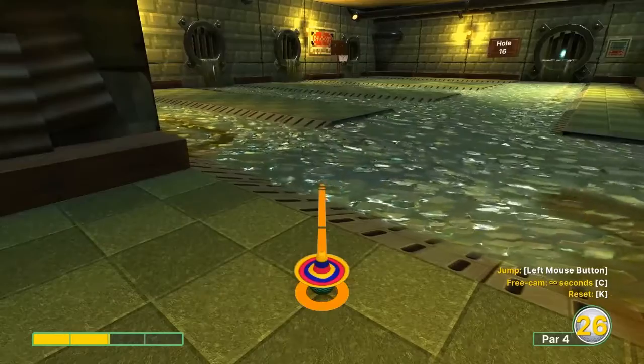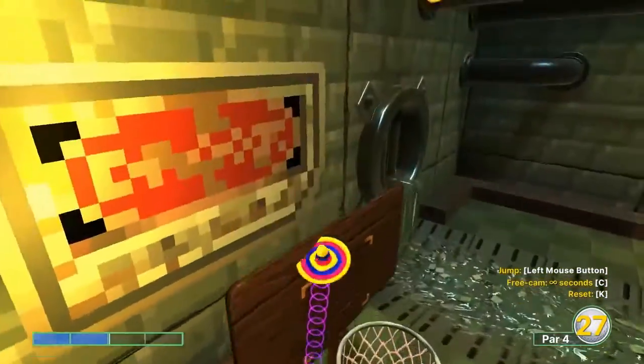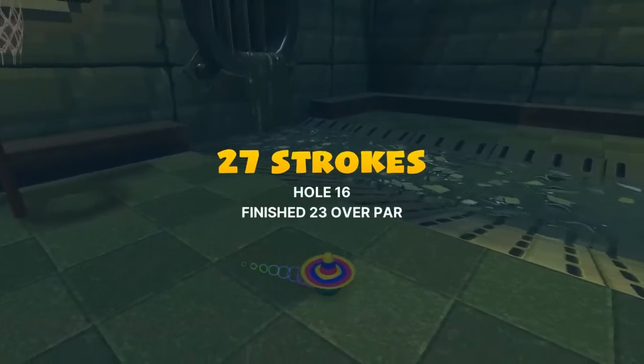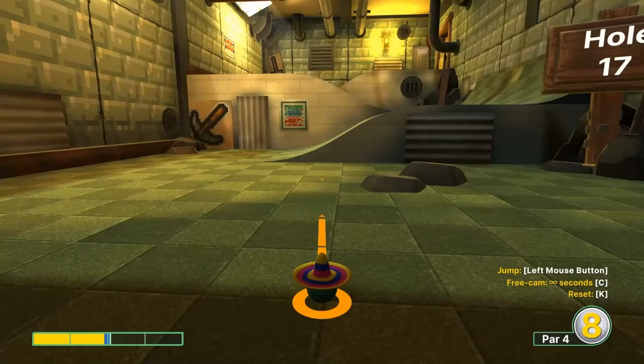Number sixteen: we're going just over two power, just to the left edge of the backboard. Jump when you take off and then jump up in the basket at the end for your hole in one.